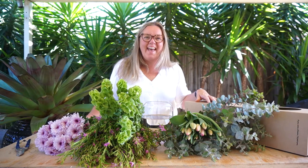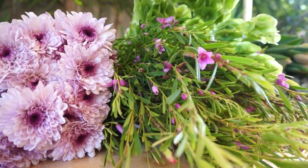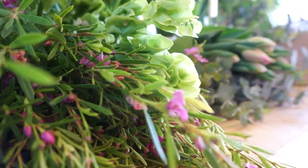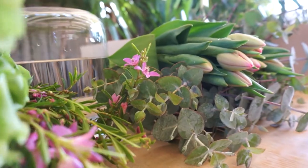Hey guys! Happy Flower Day! Thanks for tuning in and I can't wait to bring you this week's box. We have an amazing selection of beautiful flowers. We're going into the cooler months now so we're really seeing some gorgeous new varieties coming through and we've got some of these to work with today.